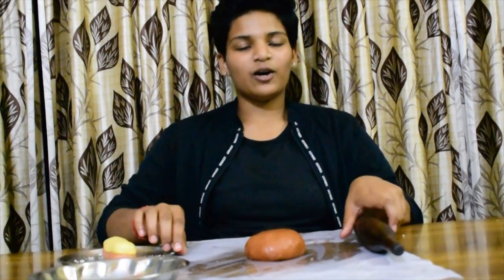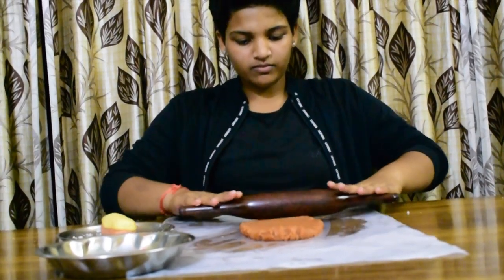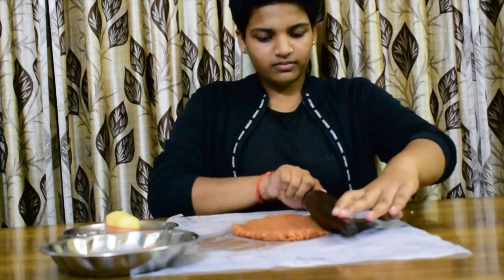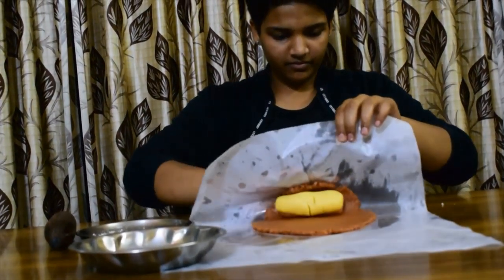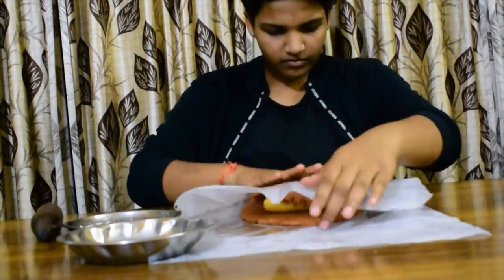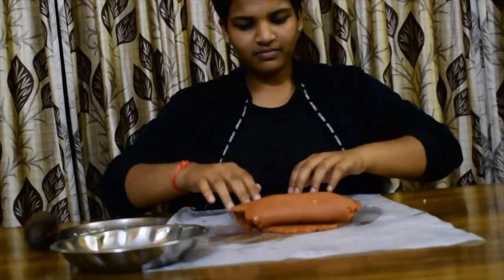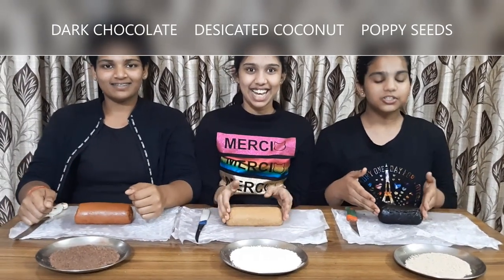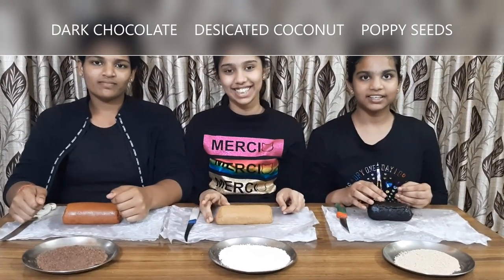Now let's flatten the outer dough. Let's keep the inner dough and roll it. Let's keep the inner dough. Now let's make it a little bit — let's do it.